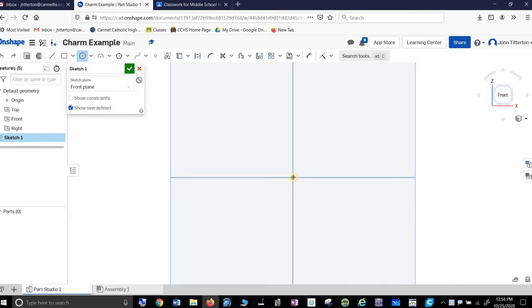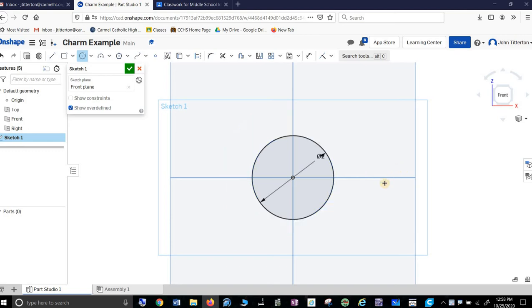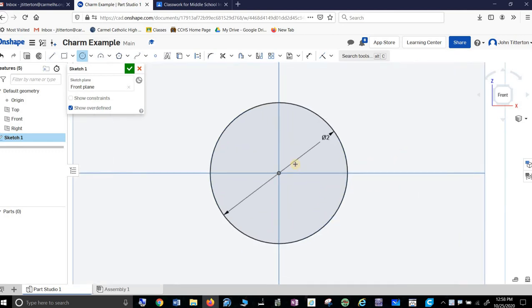I'm a big fan of a simple circle, but I also think it's kind of boring. So I'm going to click on front and start a sketch. I'd like this thing to be about two inches in diameter, and that's going to be the basic look of my charm right there.